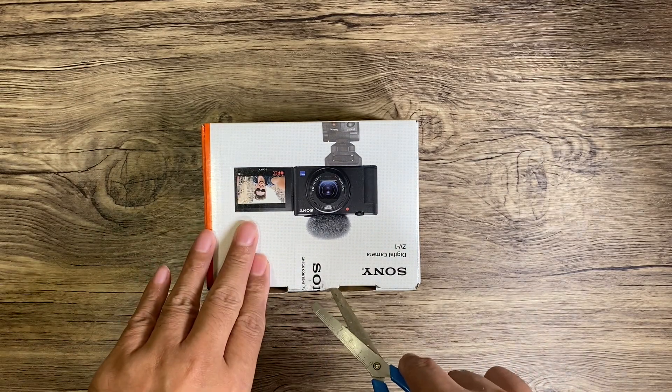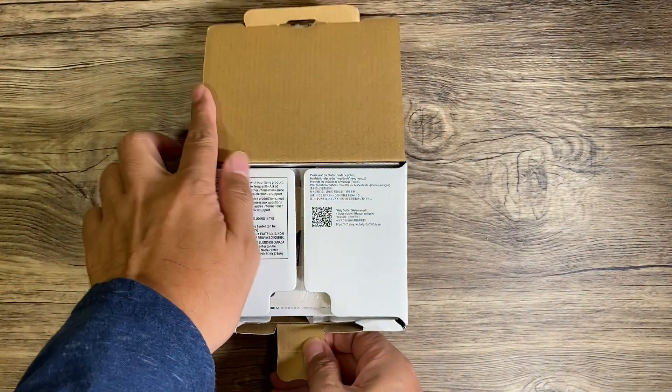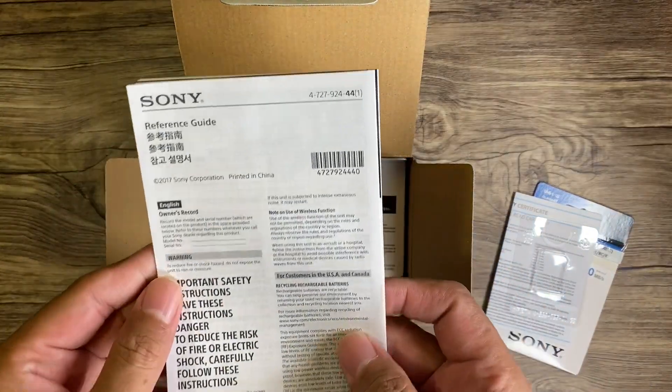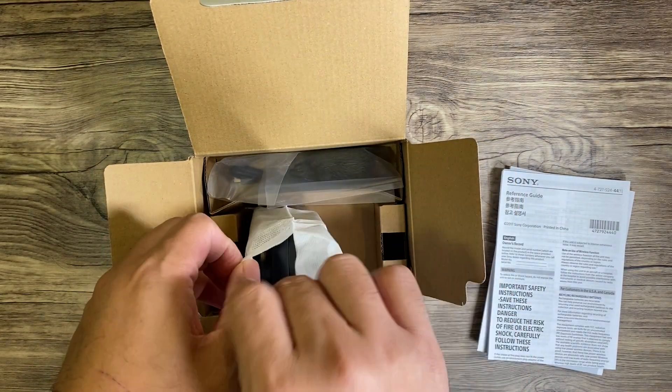Here is the manual, and this is the camera.